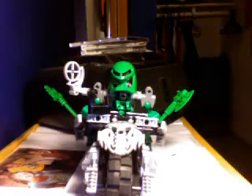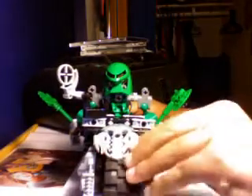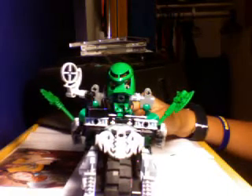Hello guys, here is a review of my Matoran Kongo and his motorcycle. I don't really know what to call the motorcycle. When I first made it, I just called it the Kongo-Cycle.